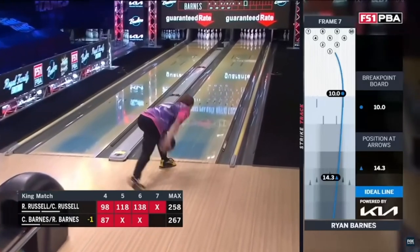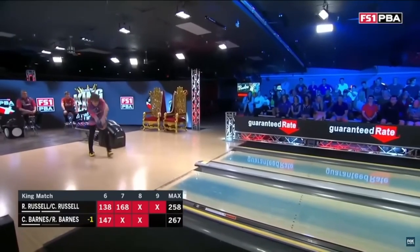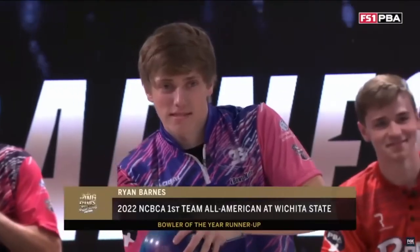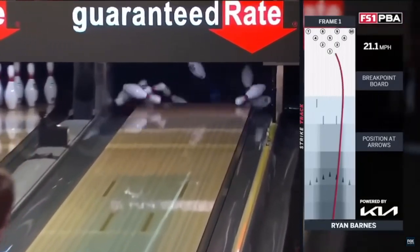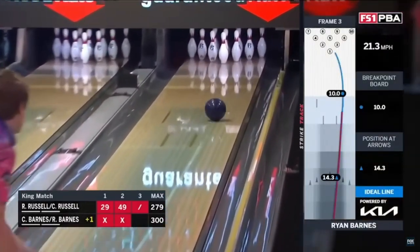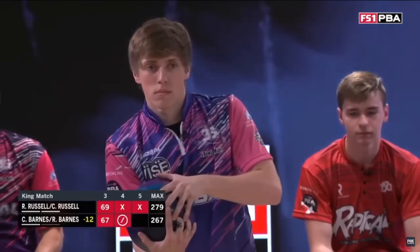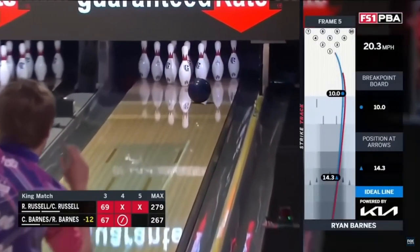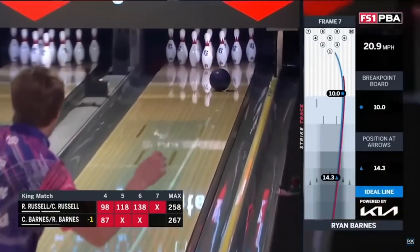Overall, Ryan Barnes has a very strong two-handed game. One thing he definitely needs to get better at is learning how to control his speed, especially when he starts to move inside. I've seen quite a few recordings of Ryan Barnes bowling, and whenever he moves left and tries to shape the lane, he always struggles because he maintains that very high rate of speed. Once Ryan Barnes is able to get that speed under control, I expect we will see him start to win on the PBA Tour — after he graduates college, of course.